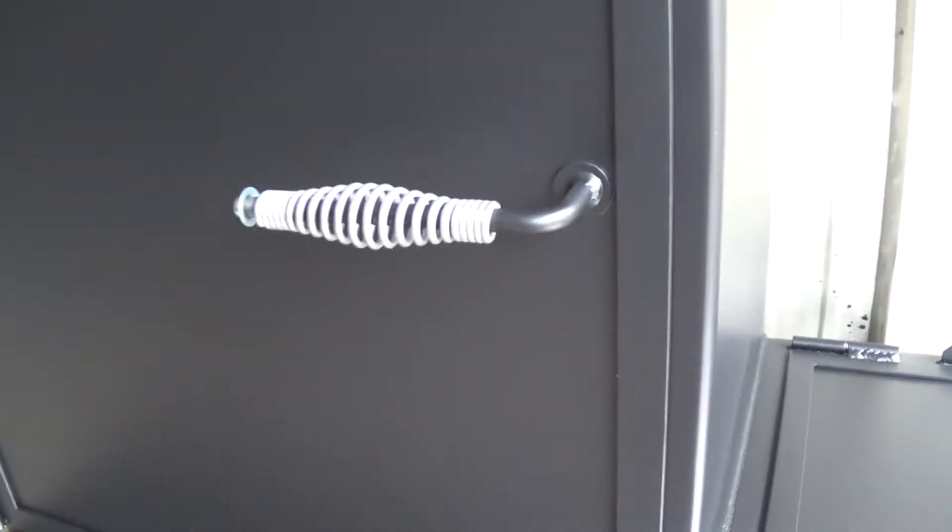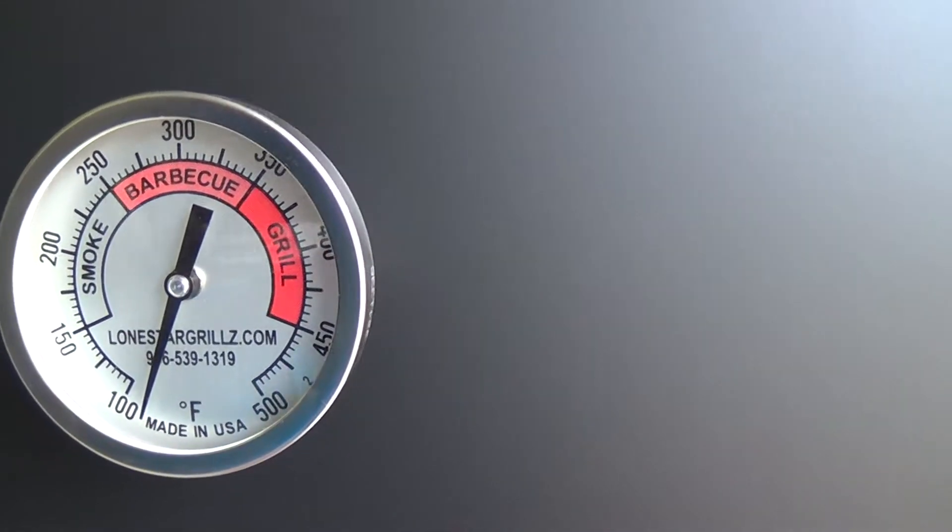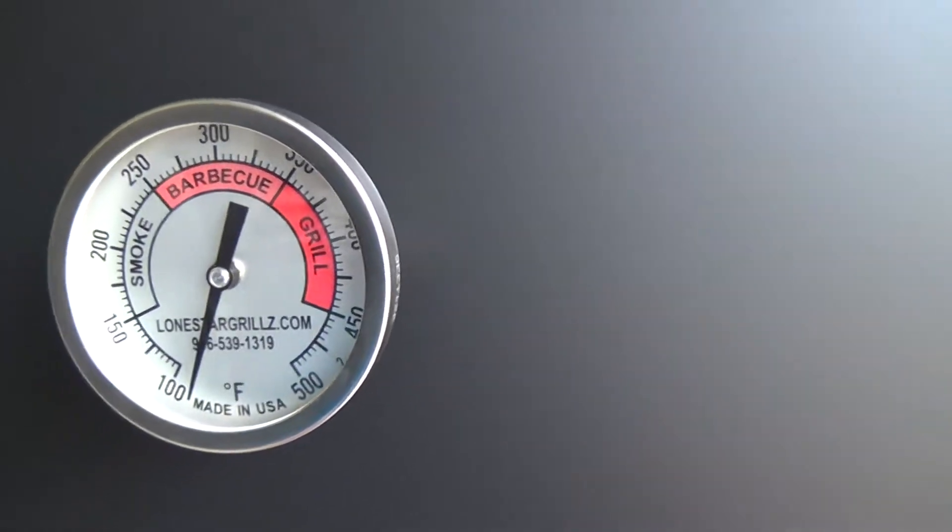Like the rest of our smokers, it's flanged and completely sealed on all four sides. Cool touch handles, stainless steel, our Tell True temp gauges — custom made for us.